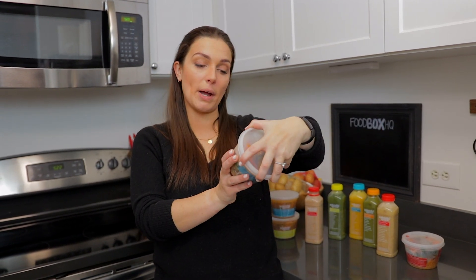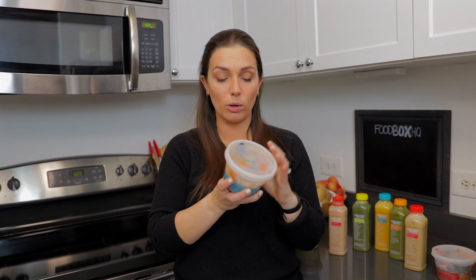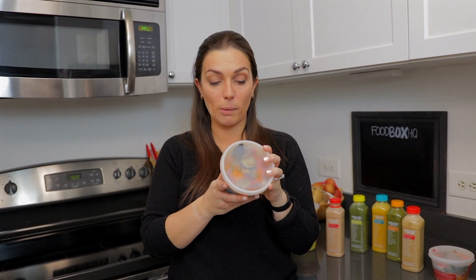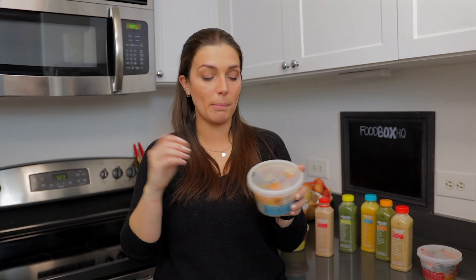Last but not least, we're going to try the grain bowls. Last time we tried the brown rice taco bowl, so this time we're going to check out the Tuscan white bean and tomato bowl. Similarly to the soups, it's got all of your information right on the labels — nutrition facts, ingredients up front. Two servings in each bowl, and heating instructions are just to microwave two to four minutes and stir midway. Or if you've got some time, you can pop it into a pan on the stove. You don't necessarily have to heat it up — you can eat it cold as well — but we're going to heat it up just to see how it goes.